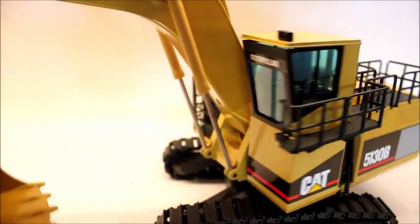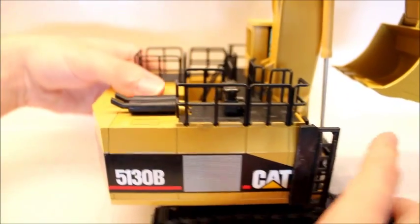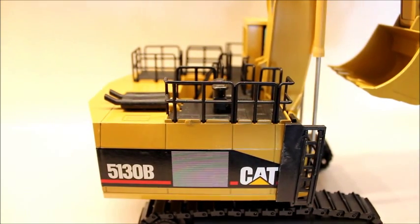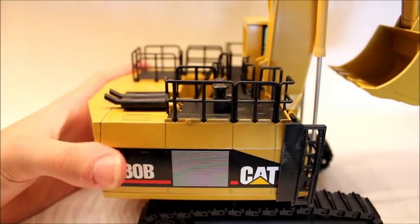The body mainly has all the detail of the model, and I'm actually a very big fan of it. I really like the color of this model — I think it's very nicely balanced with the cat yellow and the black, and I think the railings do a very good job of that.